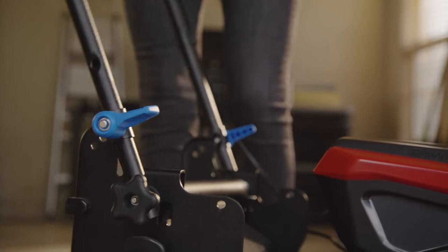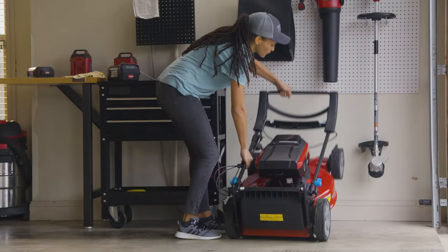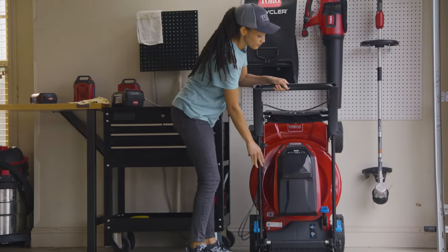And in between mows, use SmartStow to fold it up and take up to 70% less garage space.